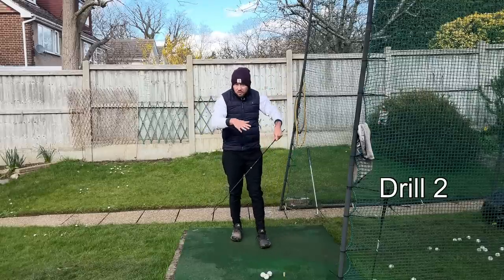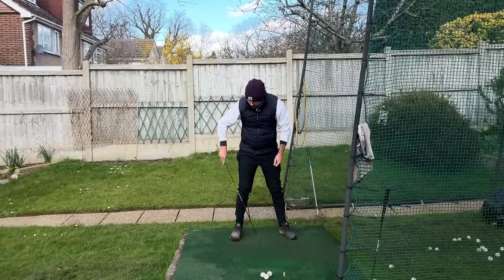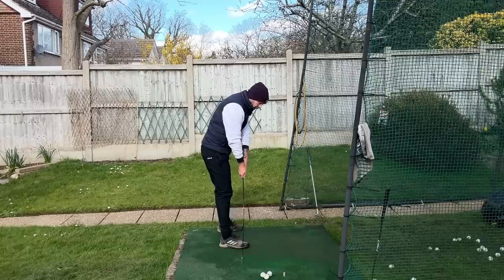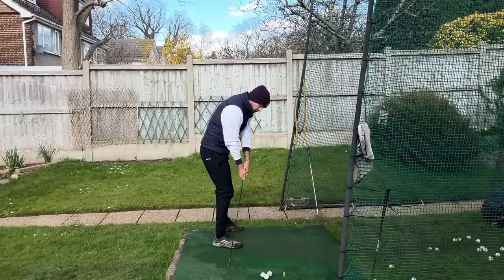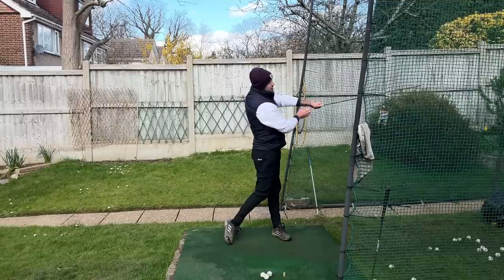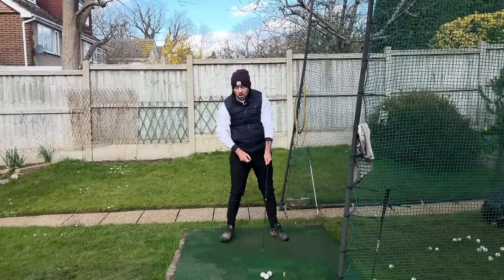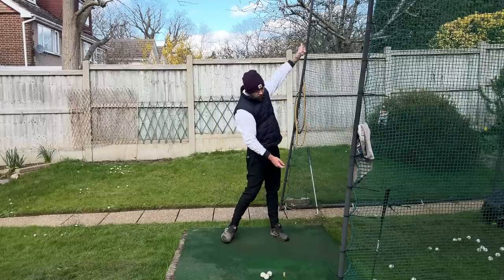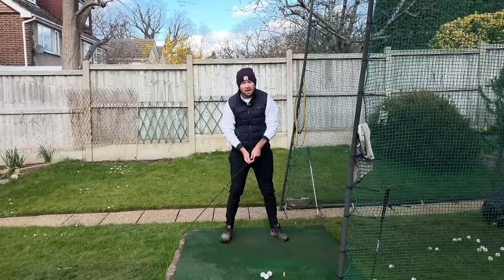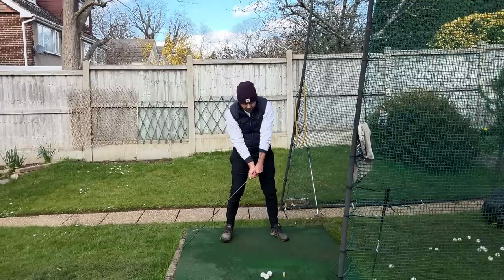Here's the second drill — almost like a routine. Get the alignment stick and place it on the ground just outside your right foot, on your toe line. We want to elevate the stick into the air around a driver ball position at the front of the stance. We don't want to drag it up — we want to do it by straightening the left leg. When we straighten that left leg, the left shoulder goes up and around, and it's going to elevate the stick.